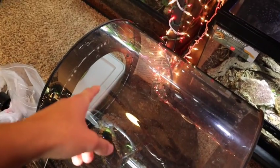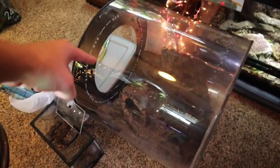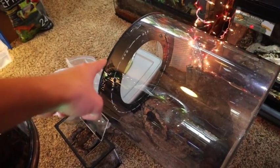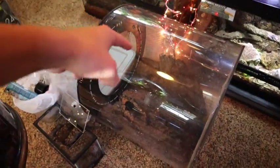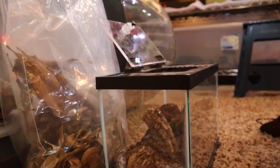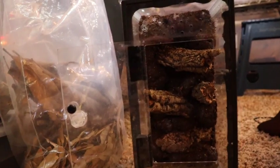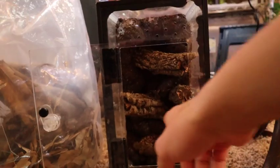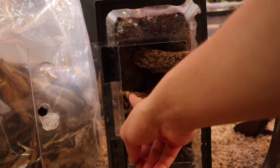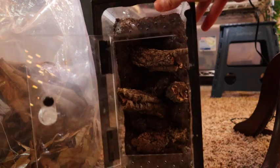We are picking up the camera and it is in fact the next day - both tanks are dry and ready to be set up. The first thing we're going to do is flip it up and take a look at how the background looks. Boom - just like that, the background is on. You can see we've got some branches and perches for our gecko and of course the locking door. I think the gecko will enjoy this and it's going to be a nice looking little crested gecko setup.